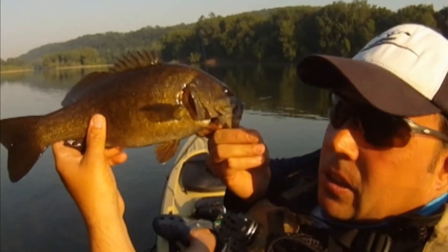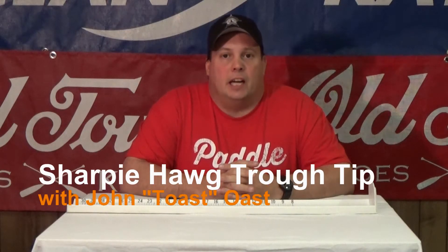FISHYACKER.COM, the original kayak rigging video series. Hi, I'm John Ose from FISHYACKER.COM.